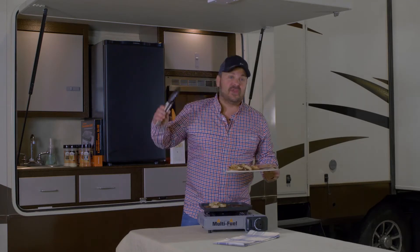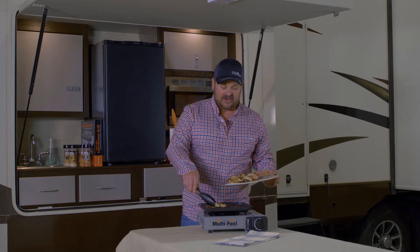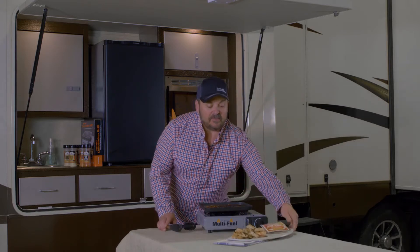Good day, people. Cooking with Canned Cooker. I'm your host Seth McGinn. Thanks for tuning in to another one. Today we're gonna make a firecracker shrimp. Stay tuned, it's gonna be popping.